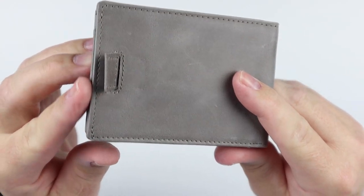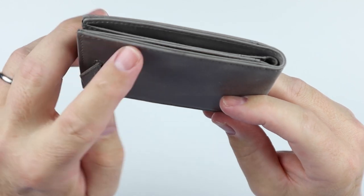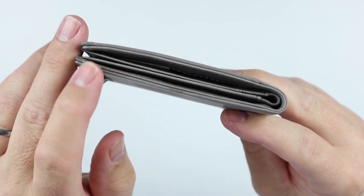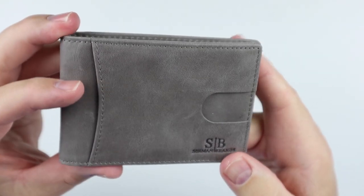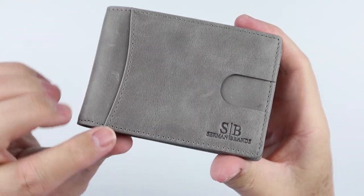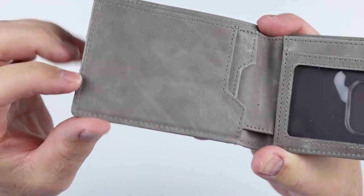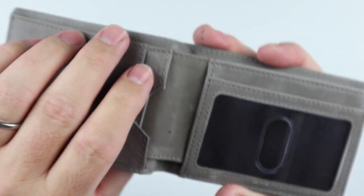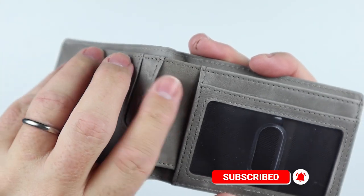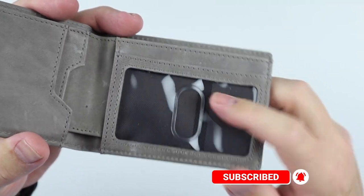Let's take a quick look at how this was constructed before we get into the feature review. There are rolled-over edges on the leather, and the sewing is good. There's slight reinforcement, probably not as much as I would prefer, but that's all right.